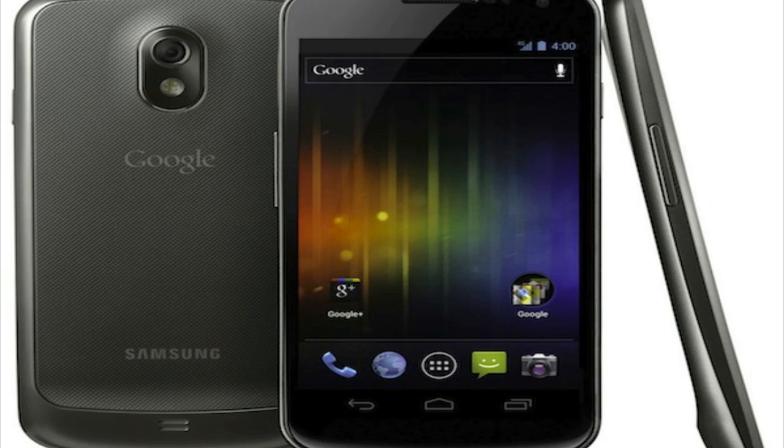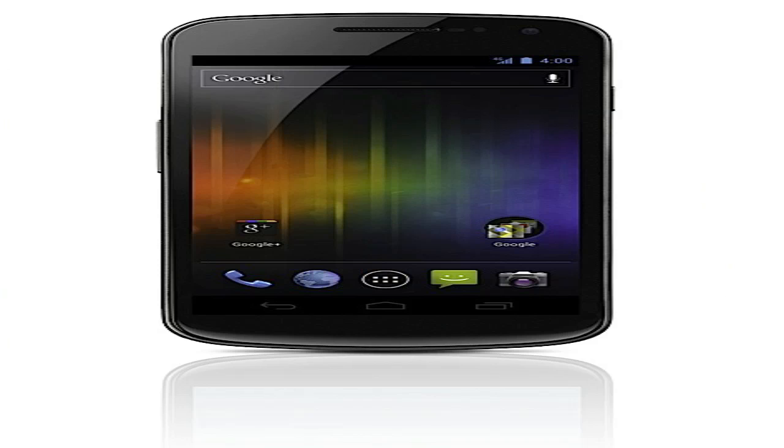Hey, what's up guys, I take up here coming at you with a little bit of breaking news. The Galaxy Nexus was announced at the Samsung and Google Ice Cream Sandwich event. This phone will have a 4.65-inch HD Super AMOLED display with a 1.2 gigahertz dual-core processor.